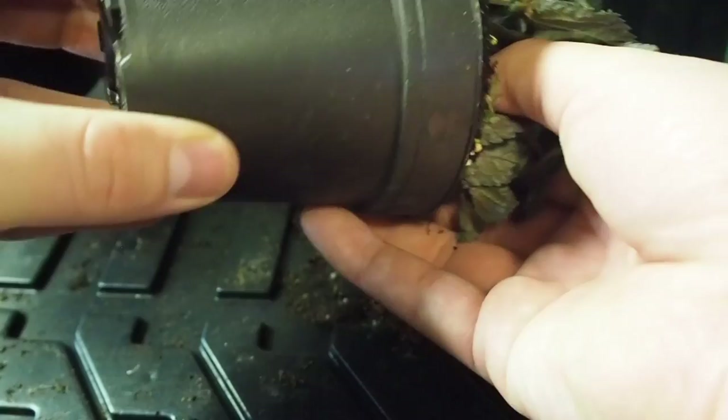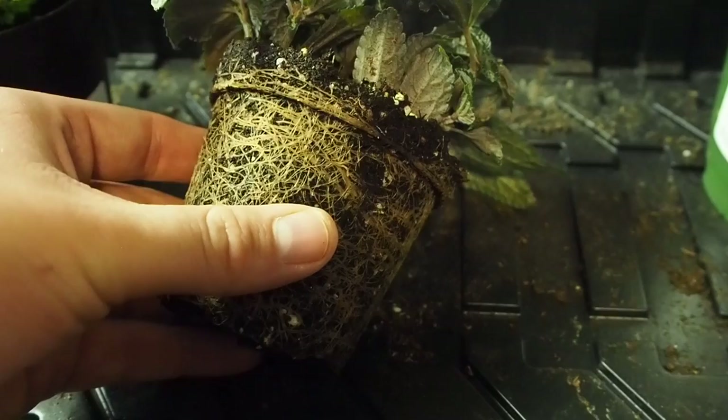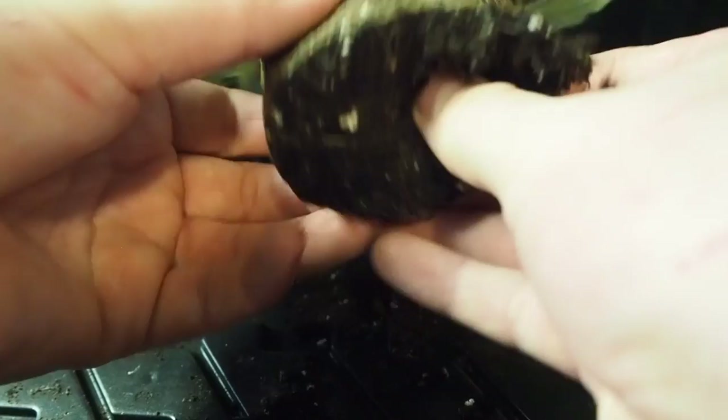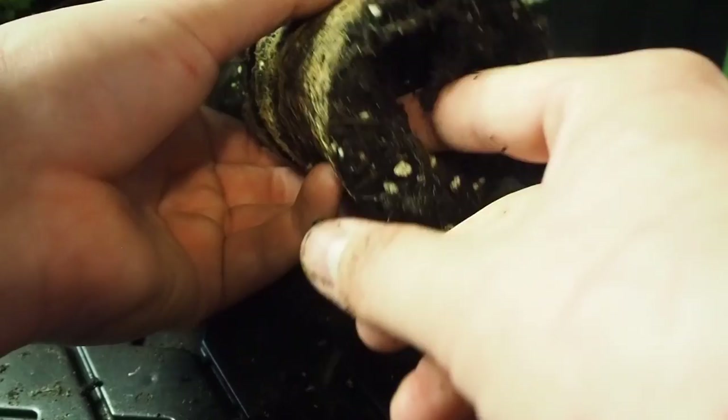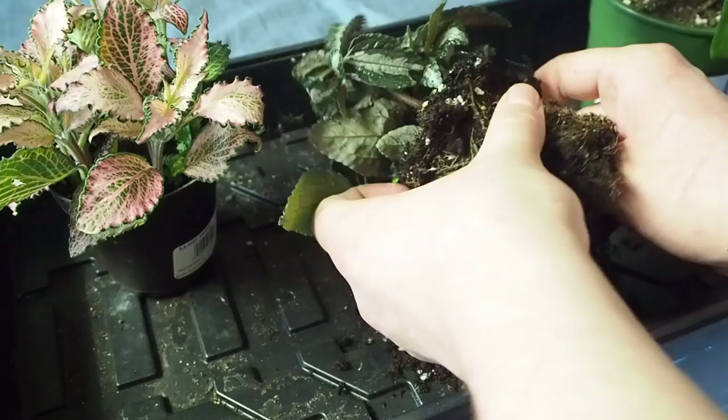As you can see, these are quite root-bound. One thing I'll mention is that you are going to be destroying a lot of roots during this, because you really should make sure you get most of the soil out. I'm going to send you guys into a time-lapse right now — I'm just going to unpot all these plants and then I'll be back when I start rinsing them off.